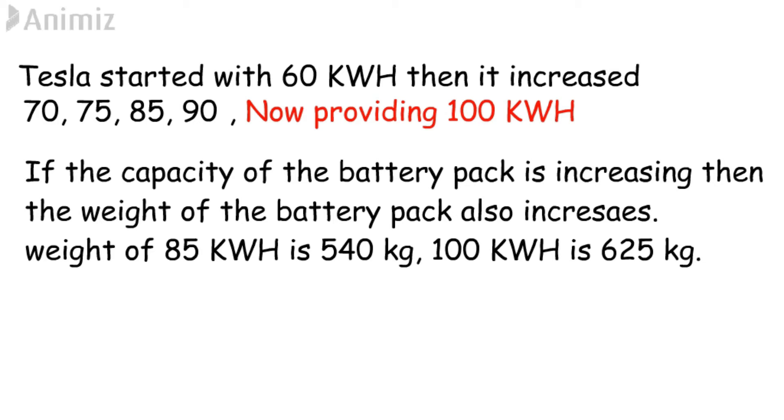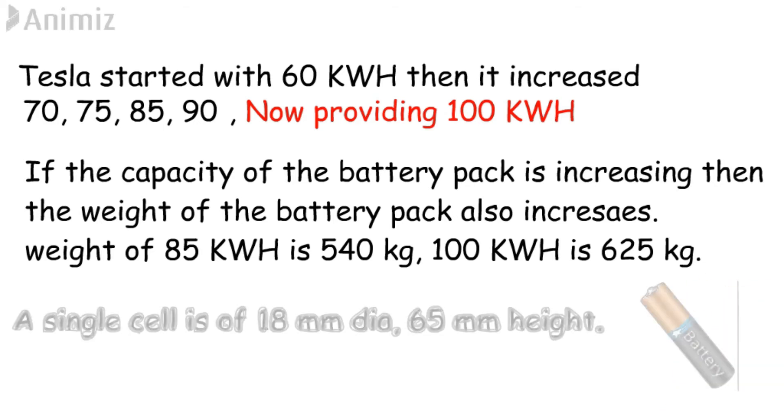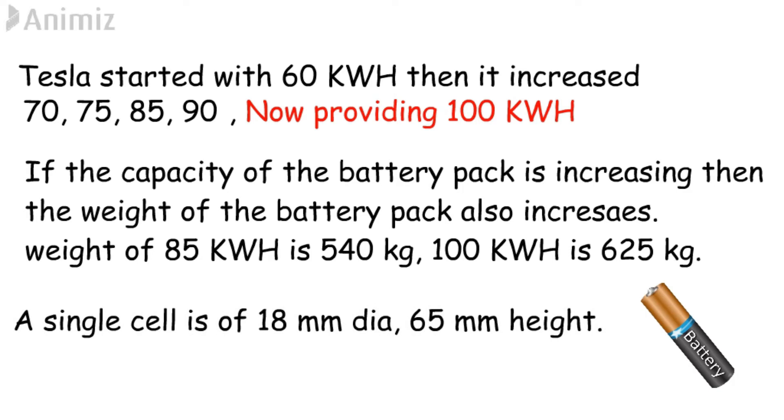The dimensions of a single cell are 18 mm diameter and 65 mm height. The battery pack is guaranteed for 8 years.